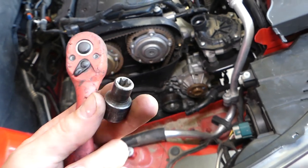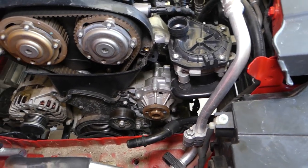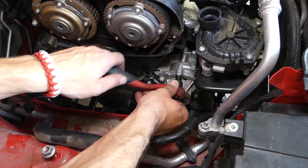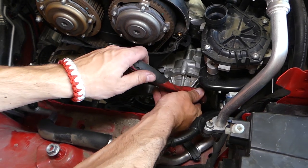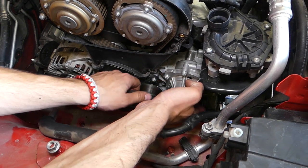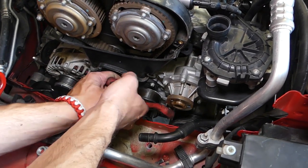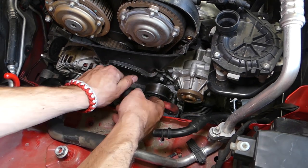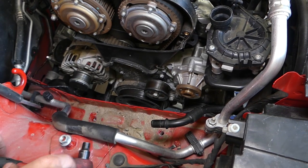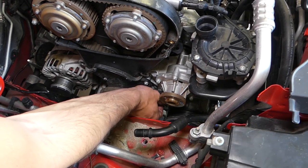The tool we'll use now is a reverse Torx E10 socket. There are five bolts to remove from the water pump — three on the bottom so far. Use a jack stand under the engine in addition to the jack, because if the jack fails, the engine will fall and can cut your fingers off.